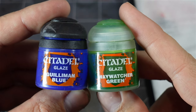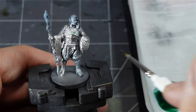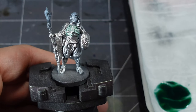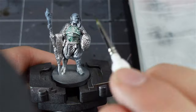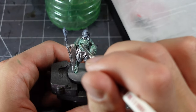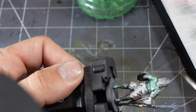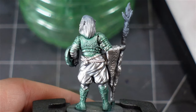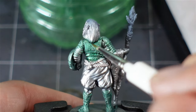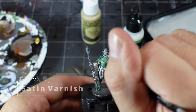Then it's time to bust out the wet palette and my good paintbrushes. I grabbed a couple of glazes, mixed them together, and started to wash it thinly over this silver armor. I applied the second coat, and then finally worked my way up to the third coat. After three coats I was happy with the look. Next, I added some satin varnish over this armor just to give it a little bit of sheen.